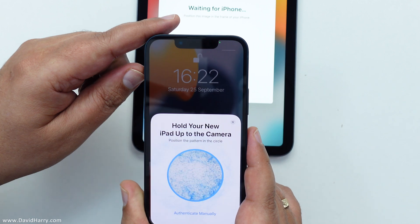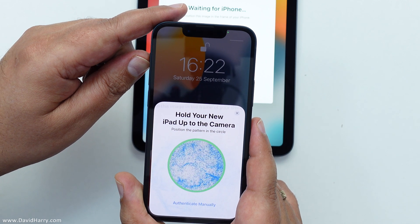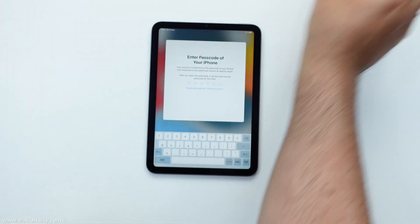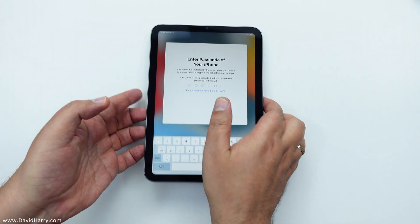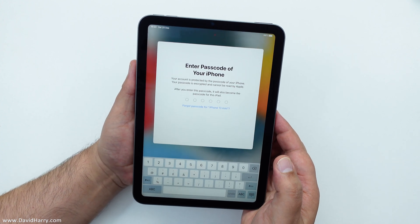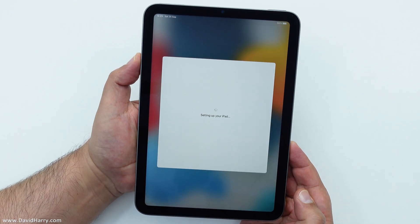That weird shape pattern on the iPad — you just make sure that the camera on the phone can see it. So let me just hover that over there. There we go. Finish on new iPad. That is so cool — I've never done this before. Enter passcode of your phone. Okay, that's the passcode gone in.